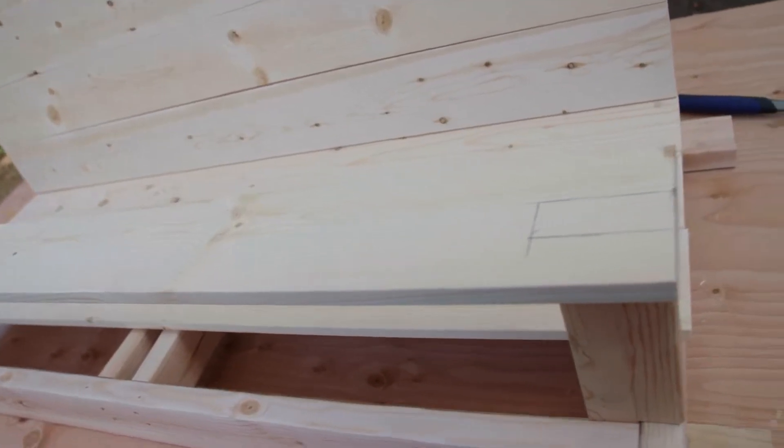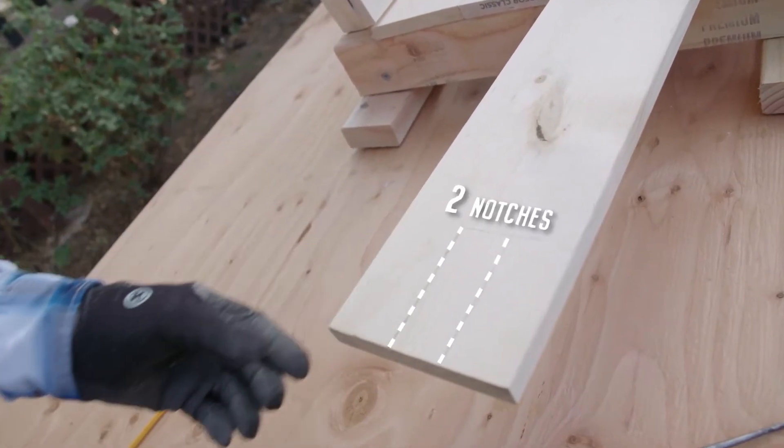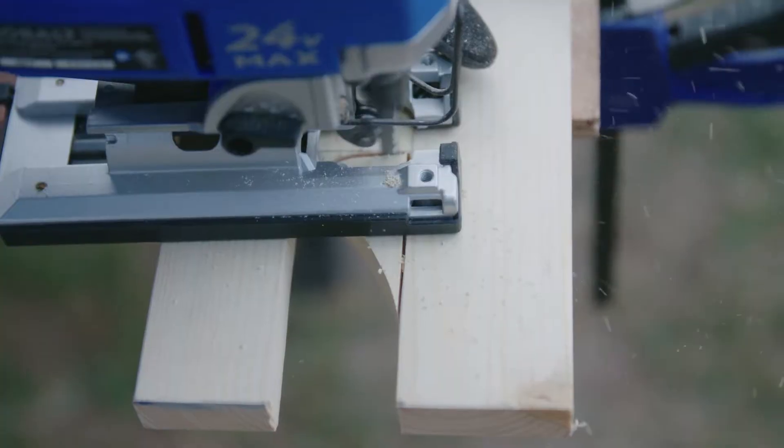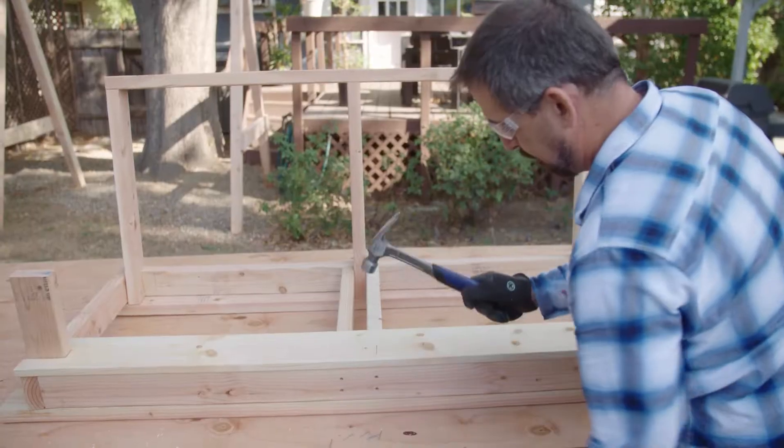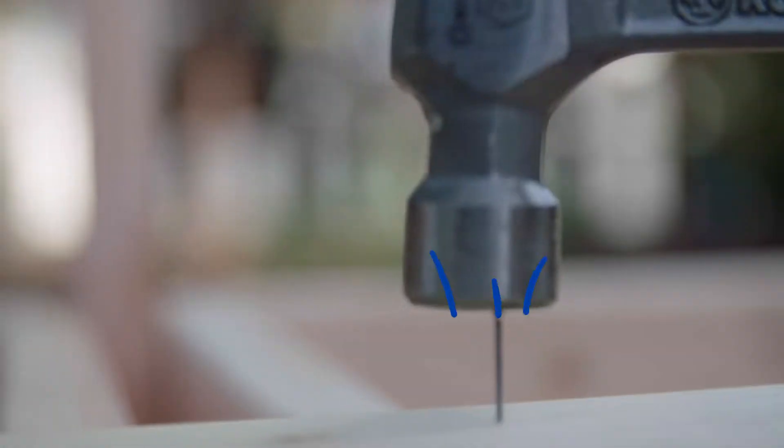Before I can attach the first seat board, I need to cut out two notches to make room for the armrest. Then I attach it and the rest of the seat and back boards using glue and headless nails.